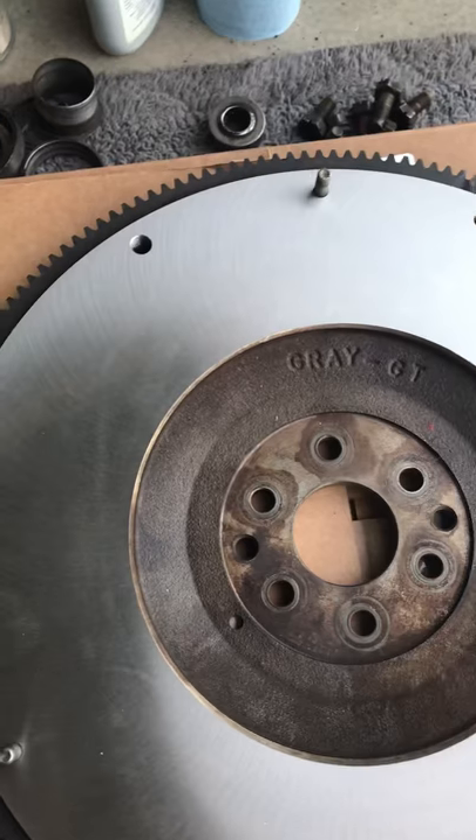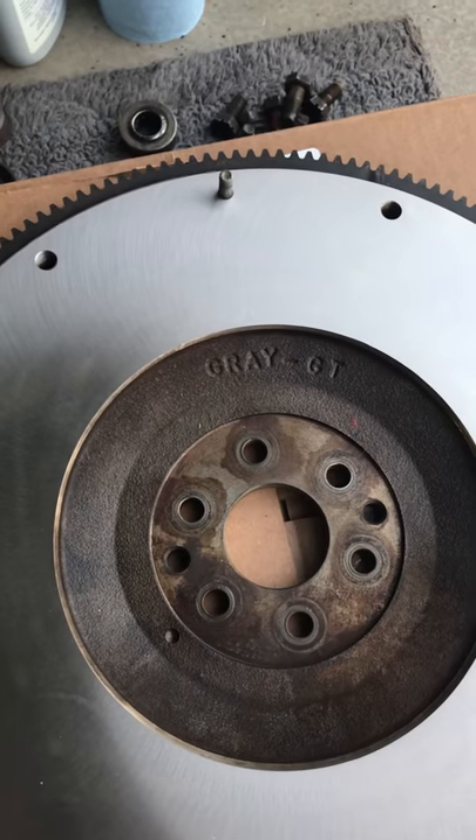I'll be showing you guys some pictures of my installation step-by-step. All right, later y'all.